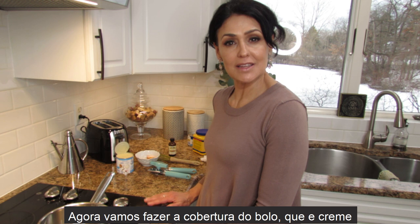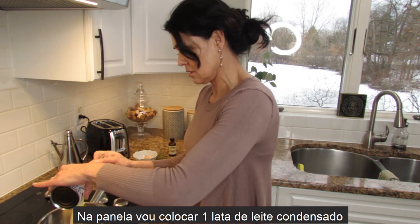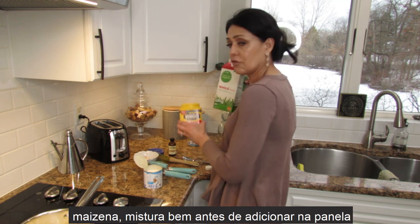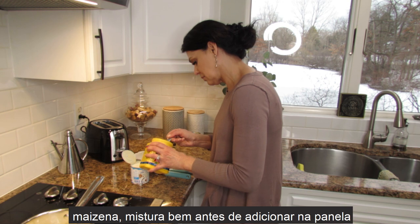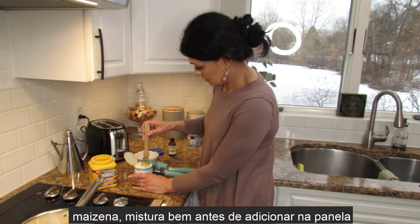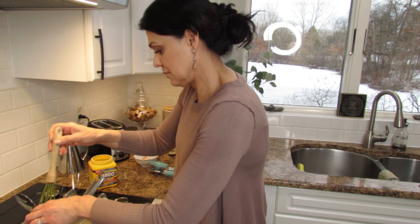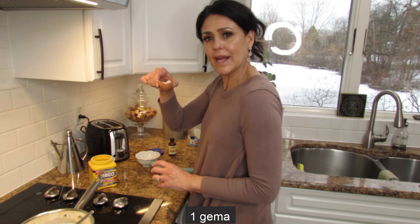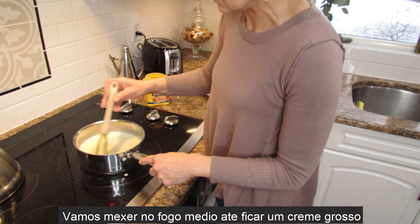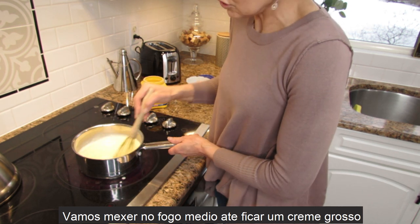Now we're going to start making the topping, which is a vanilla cream. I'm going to pour one can of condensed milk, one can of whole milk with one tablespoon of cornstarch — we need to dissolve the cornstarch first before adding it to the pan — and one egg yolk. We're going to cook this on medium heat until it becomes a thick cream, almost like a custard.